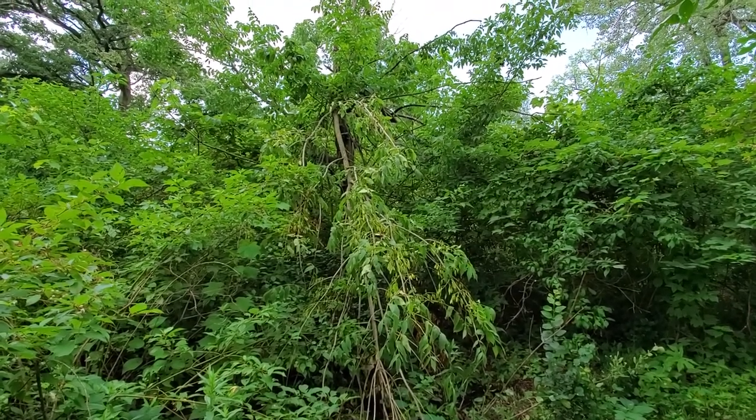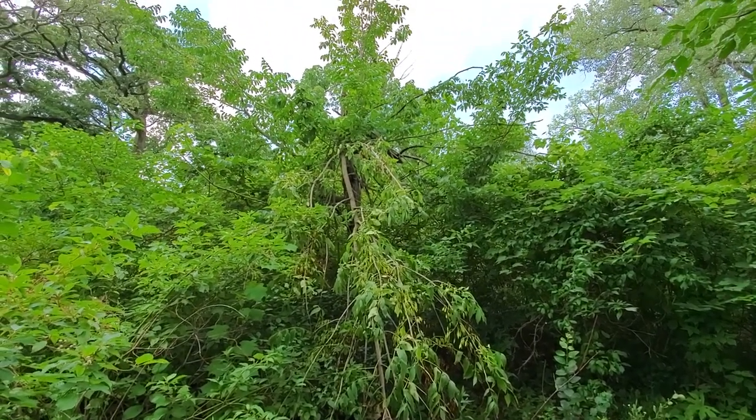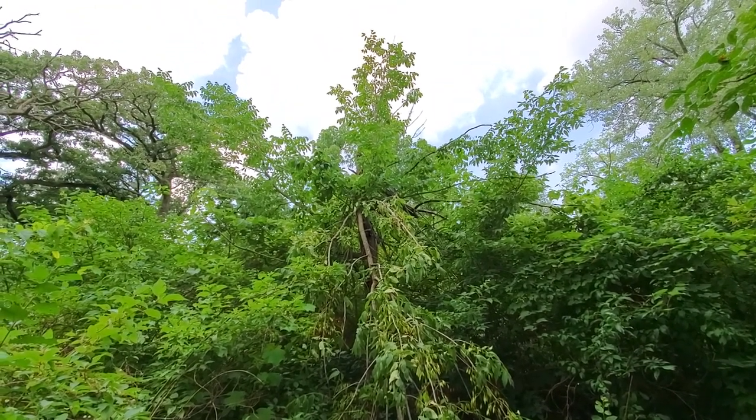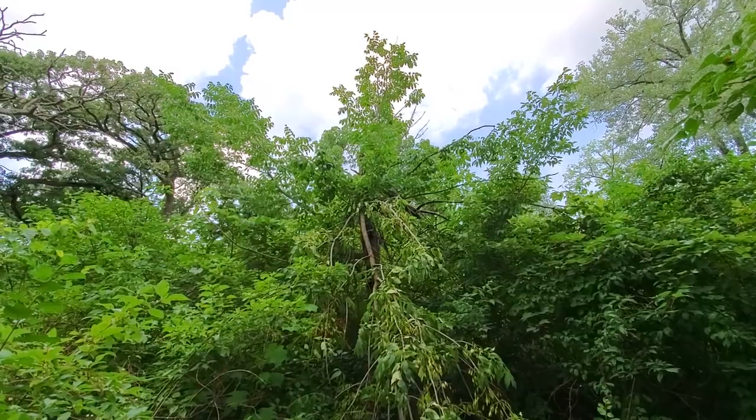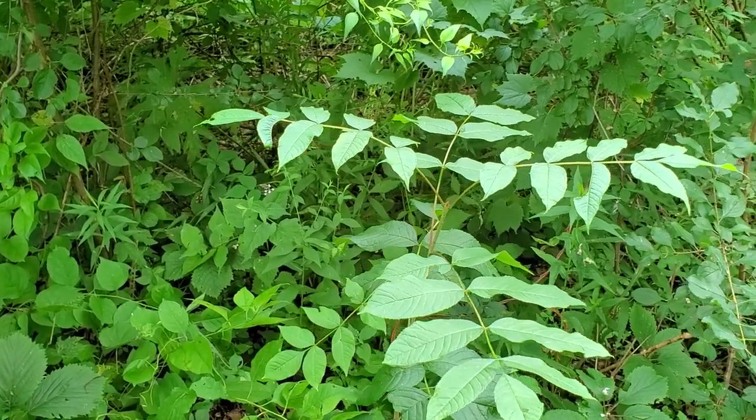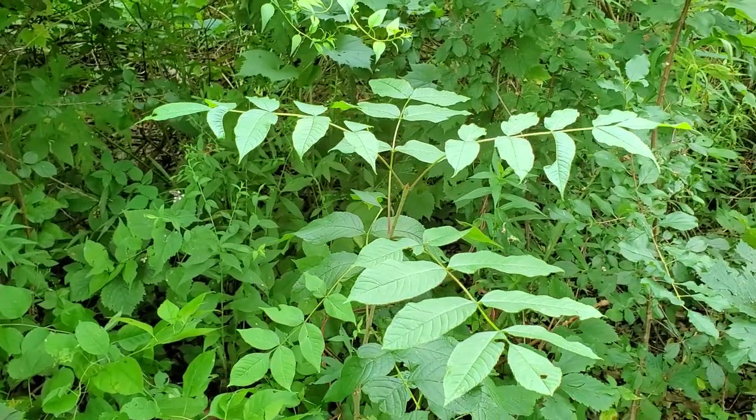You'll normally find stands of tall black ash trees growing on wet soils. This one has broken off recently. Luckily, there's a seedling growing right next to it that will hopefully soon replace it.